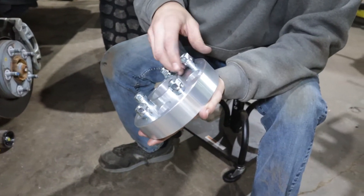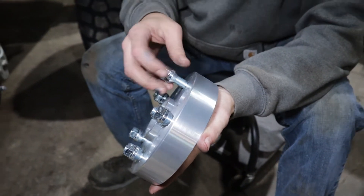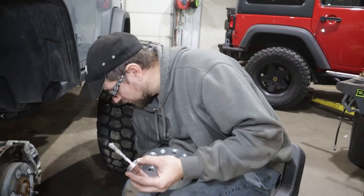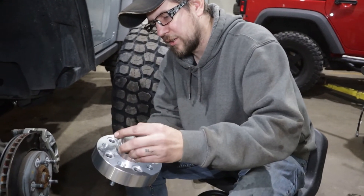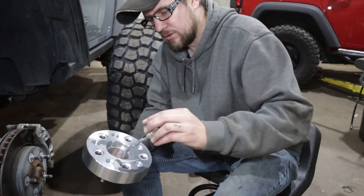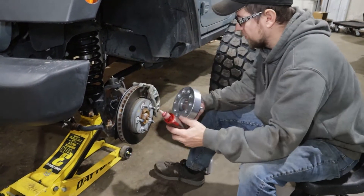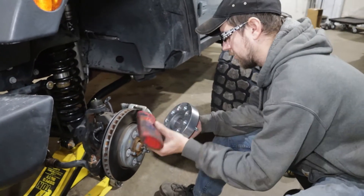When installing these, we do want to put anti-seize on the back of the aluminum here against the rotor. You want to apply the anti-seize to this, and you want to be careful not to get it on the lug nuts — just a nice thin layer. When we put it on to the lugs, we want to put a mechanical bond on the threads.